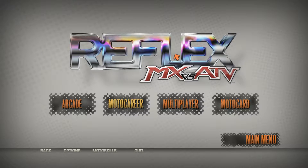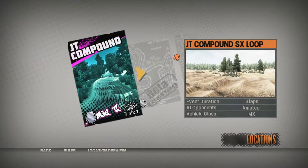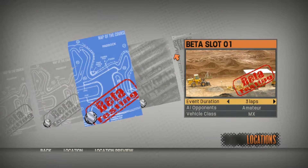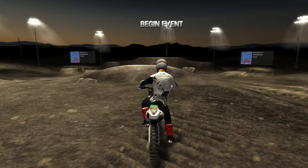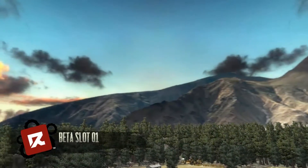Hey everyone, what's up, AHeckman2 here, welcome back to another MX vs ATV Reflex custom track review. Today we're going to be going over the Pine Acres custom track made by Gary — I think there's some numbers after his name but I can't remember. He's the same guy who made the Cool Rhythms track, which is an awesome supercross track. I got new gear and a new bike skin because I am now on FFMX Racing.